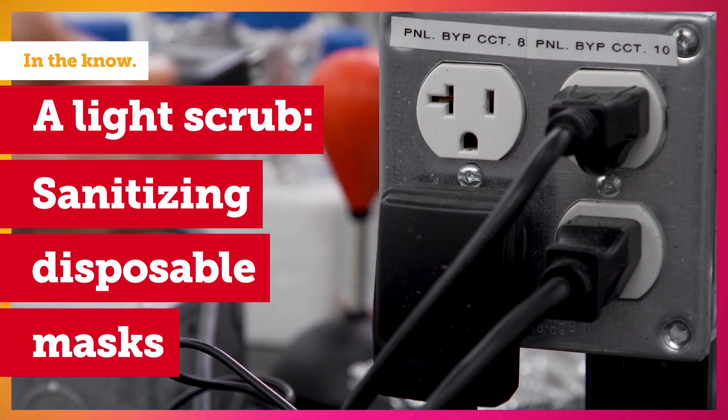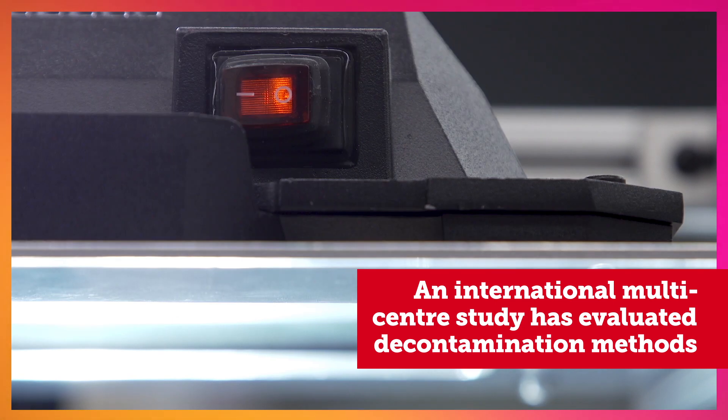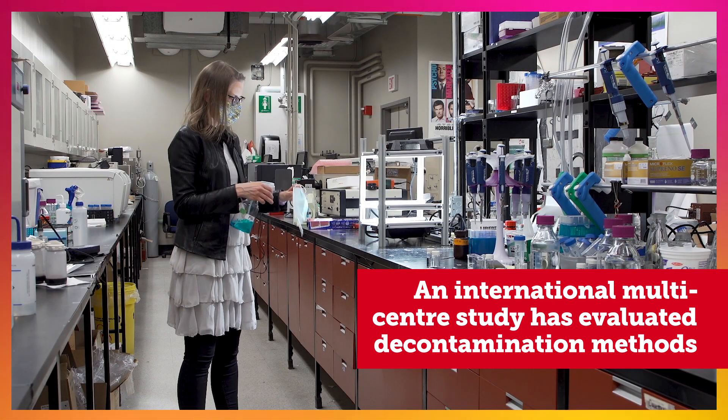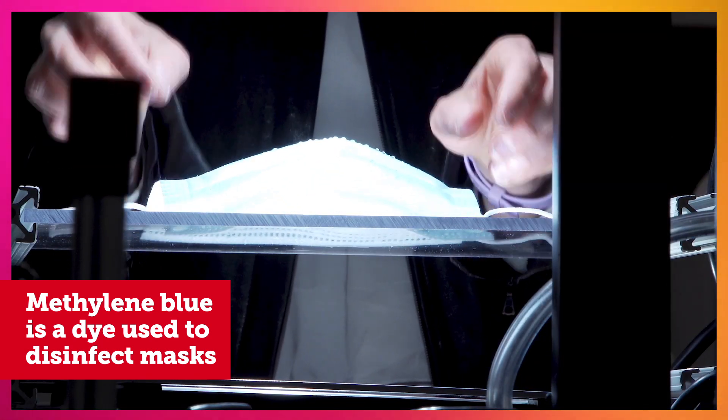It is extremely simple. All you need is a bright light. You simply spray your mask — you spray the outside, you spray the inside — with the methylene blue, which is a dye, to disinfect masks.